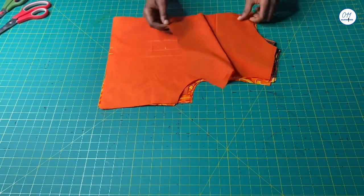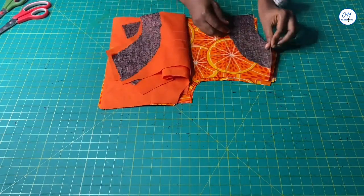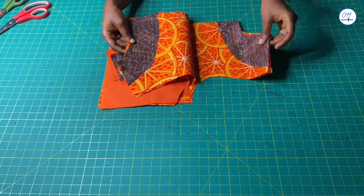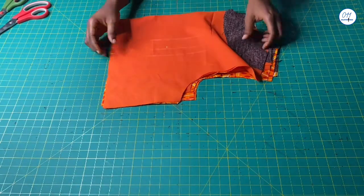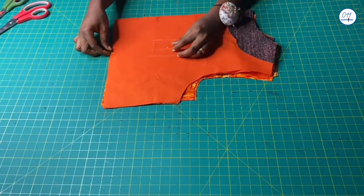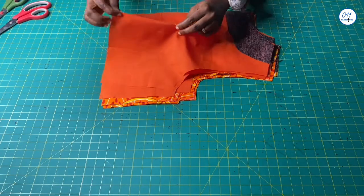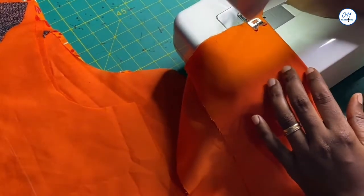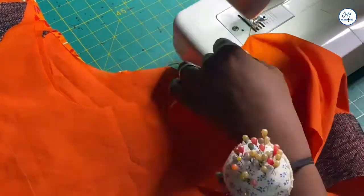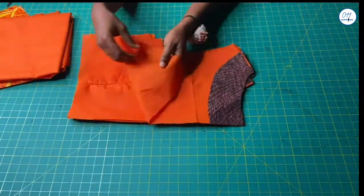This is the bodice of the dress. I have already fixed interfacing to the necklines of both the main fabric and the lining pieces. I will now go ahead and stitch the darts in place for all the pieces.